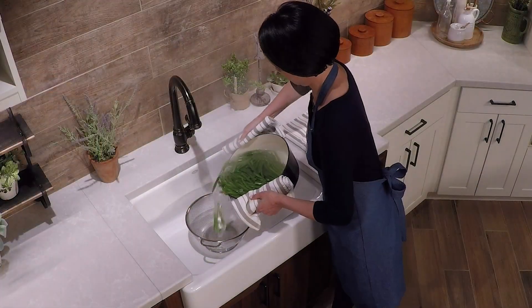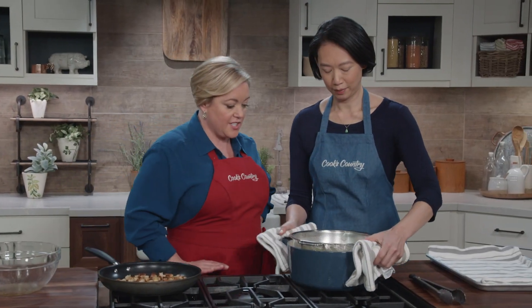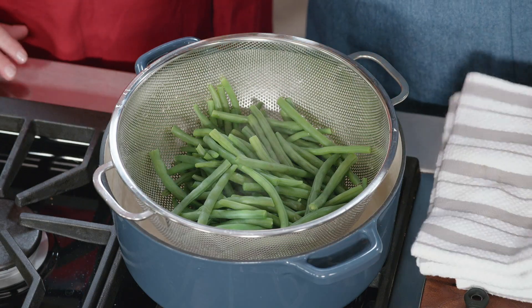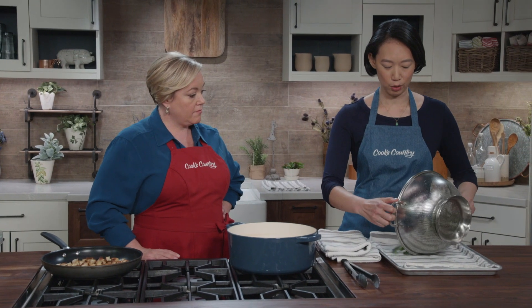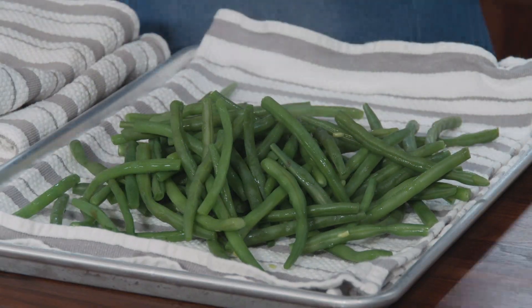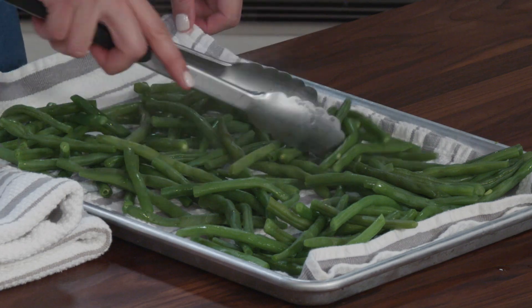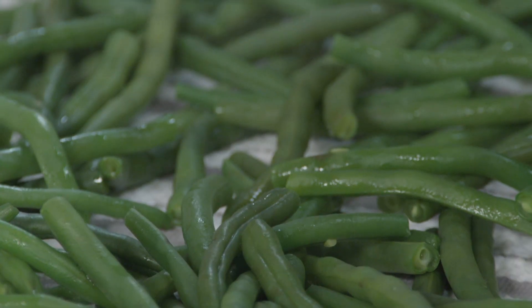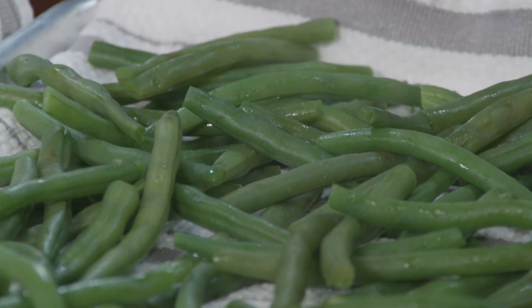Let's get these out of the water. Don't these look great? Nice bright green, still steaming hot. Now, if I had been at a restaurant, I would have dunked these into an ice bath, but I never actually have enough ice for a proper one. So instead, I'm going to spread them out on this towel-lined, rimmed baking sheet. The towel will wick water away from the beans, which means that our salad won't be soggy, and there's plenty of space for them to cool off.